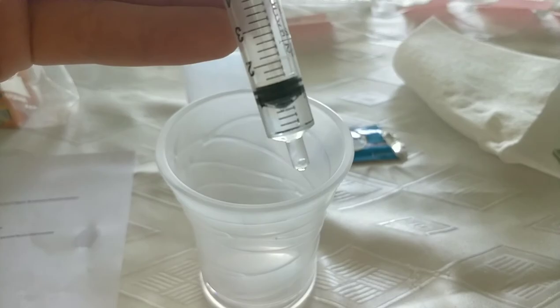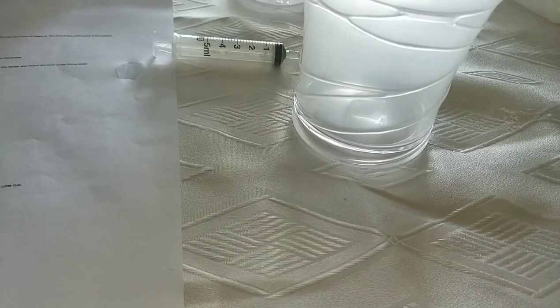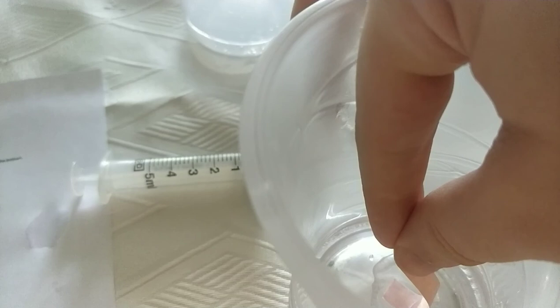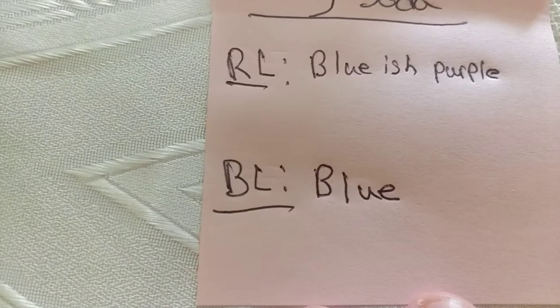Here I have one milliliter of the Alka-Seltzer solution and I'll put it into this cup. I'll first test it with the red litmus paper — I'll wait a second and record the color. The red litmus paper turned bluish-purple. After testing the blue litmus paper it stayed blue. Now I'll move on to the antacid.